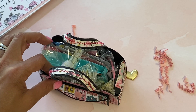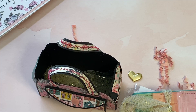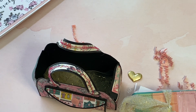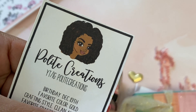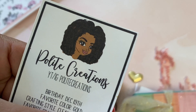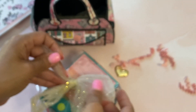I'm going to go ahead and open up the purse and see what she has on the inside - so cute! And here's her card - I'll cover up her address. That's her card, how super cute. She's on YouTube and on Instagram and she is Polite Creations, so that is where you can find her.